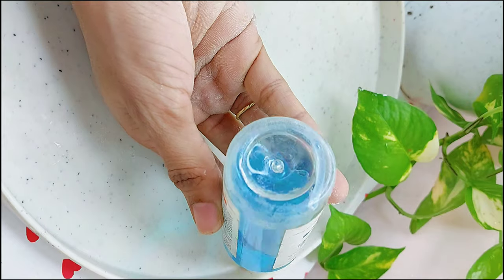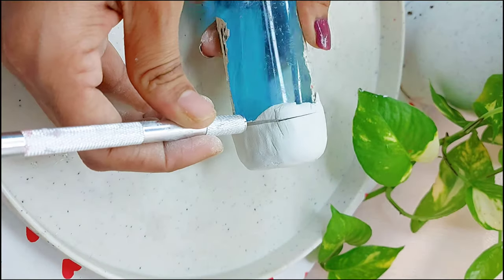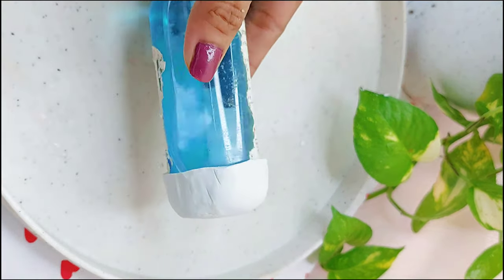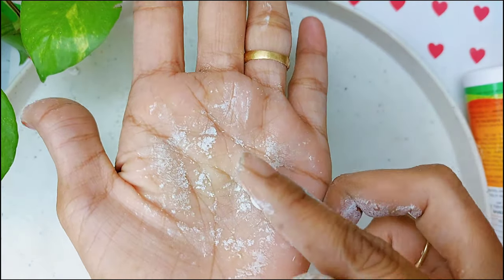For the second DIY, cut the clay into a circular shape, take any bottle and place it to make the ends even — I am cutting with a pen cutter. After completely dried, remove it without breaking and apply white paint.